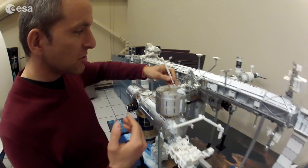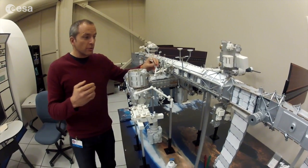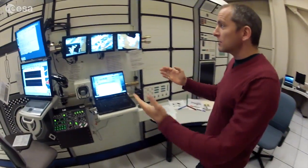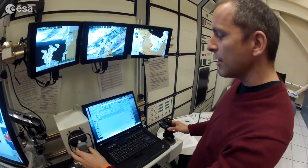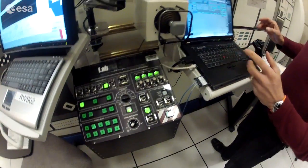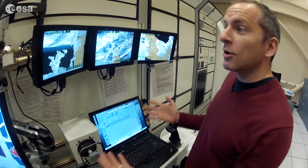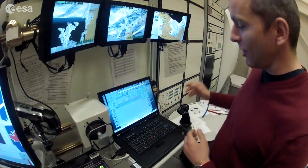The main challenge is to not hit anything while you're moving this arm, because all you've got when you're working — if you come here — is this workstation. You've got a couple of camera views to work from. You've got your hand controllers to move the arm, and you've got some computer displays and a bunch of switches here on the left. That's all you've got, so you've got to think ahead how you're going to maneuver this arm without crashing into anything.